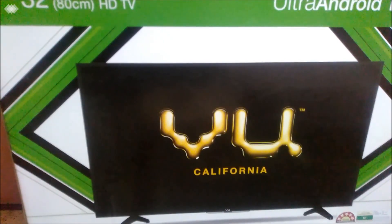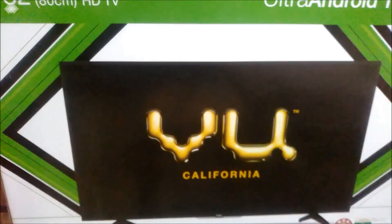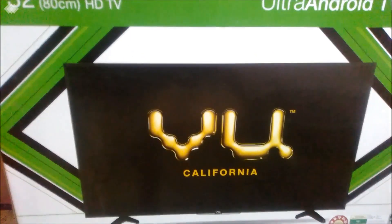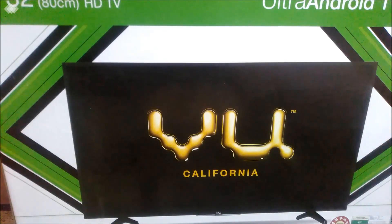Let us just start with the box packing first. It comes in a box like this — I'll just show you from the sides also. The good thing is that in the box they provide both the wall mount and the tabletop options, so you don't have to buy a wall mount separately from the market — it's already there in the box.